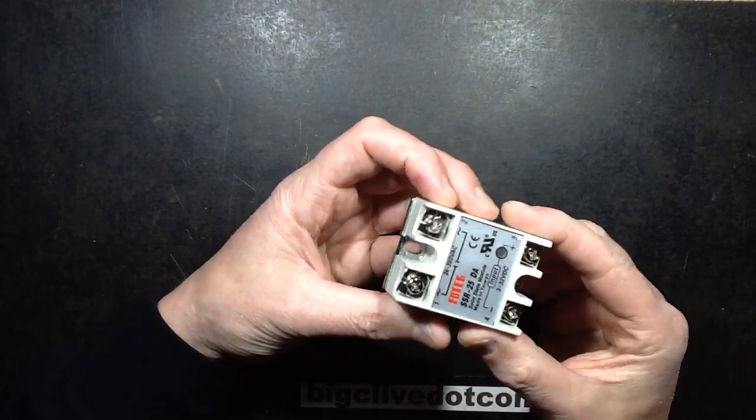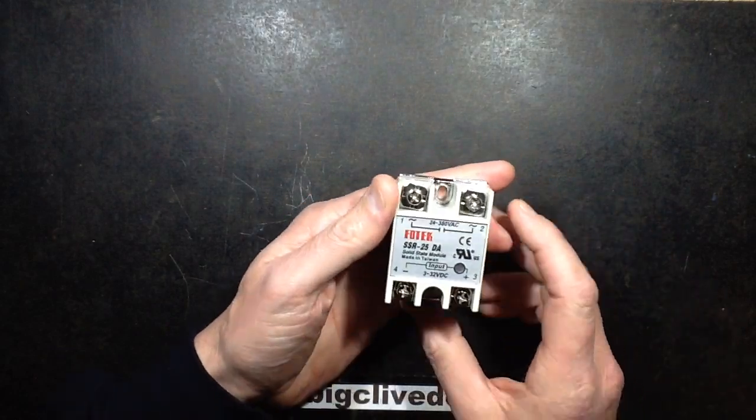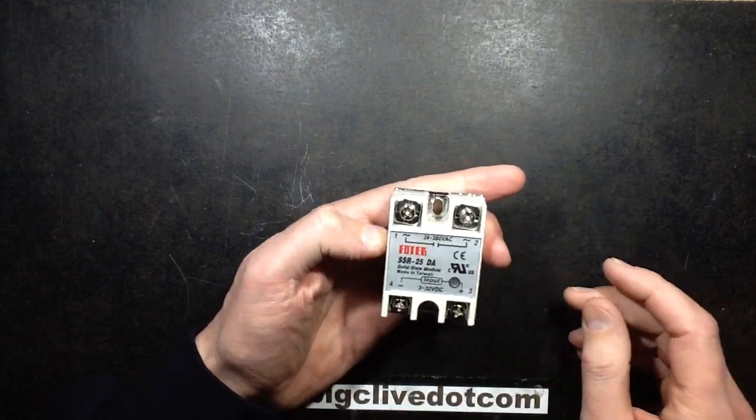This is a solid-state relay. This is a very common component in industry because it's used to interface between control systems and high-current, high-voltage things like motors and heaters and stuff like that.